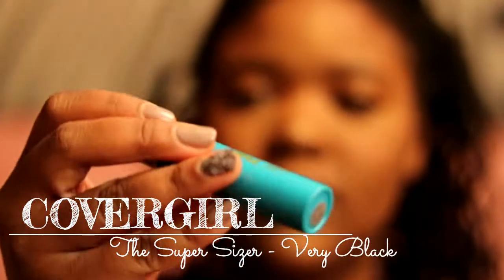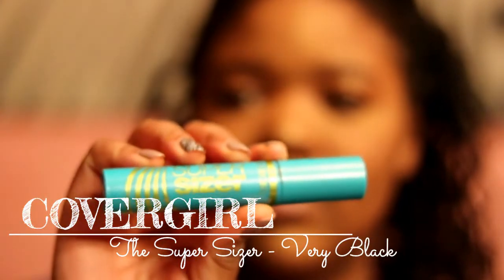I'm also going to use mascara — another drugstore product. This is the SuperSizer by CoverGirl and I really like it; it helps to volumize my lashes.